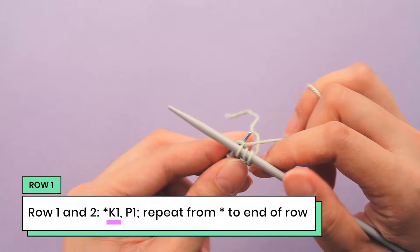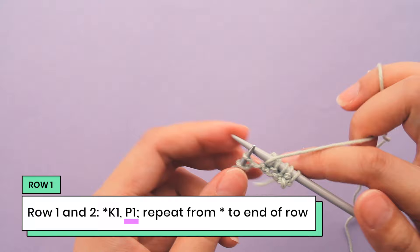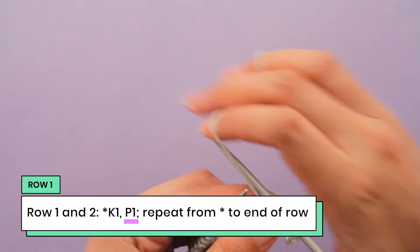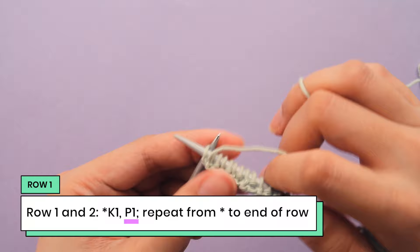So here's a knit one, bring the yarn up front and a purl one. And I'll continue doing that — knit one and purl one, knit one and purl one, across the whole row.